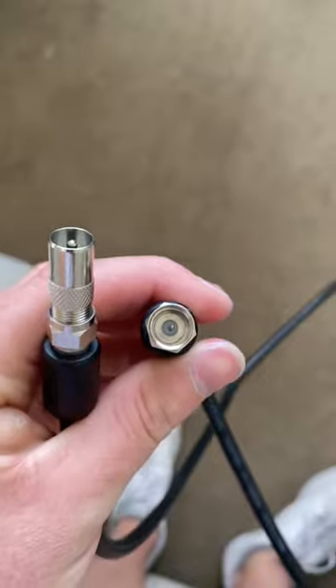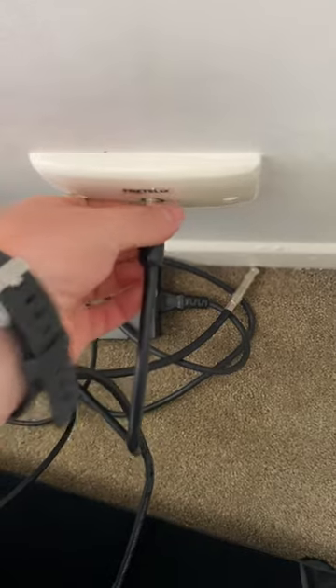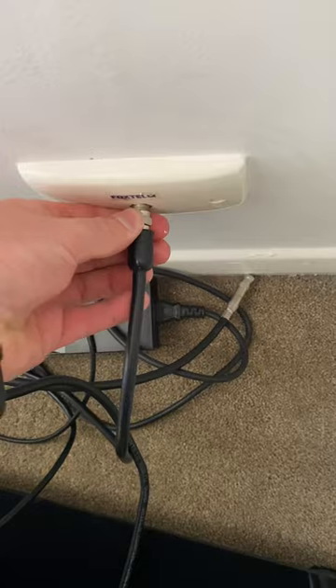I've got to put it in this thing down here — it's an F-type connector, and you've got to put the F-type male into the wall. So I bought this cable, and then for the TV I had to put this adapter on it to fit. So this is what I've been doing — I go like this and screw it in.